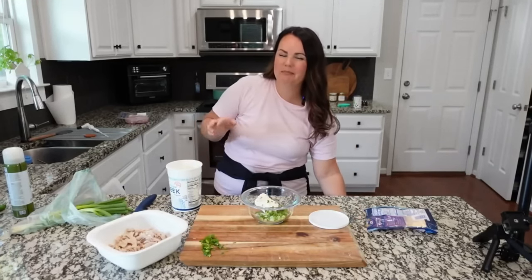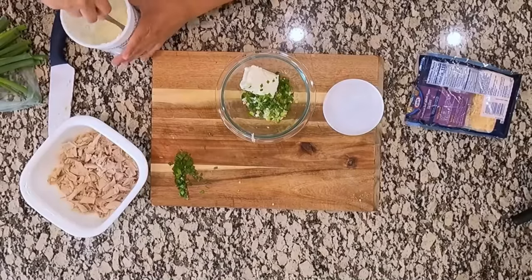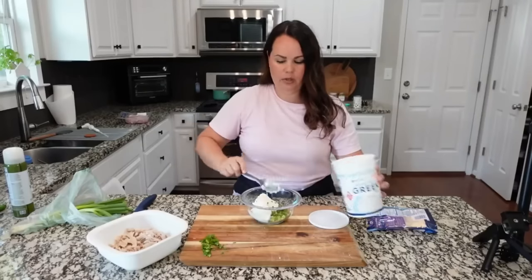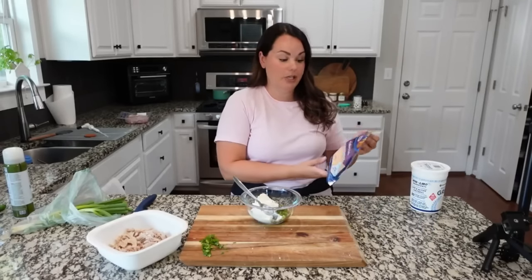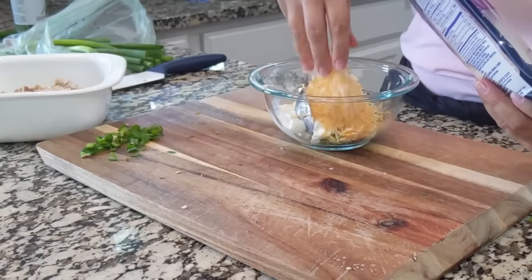To the cream cheese I'm adding about a fourth cup of non-fat plain Greek yogurt — you can absolutely use sour cream — we just use Greek yogurt for added protein. We're also adding about a fourth cup of cheese; I'm using some Colby cheese my mom left here.